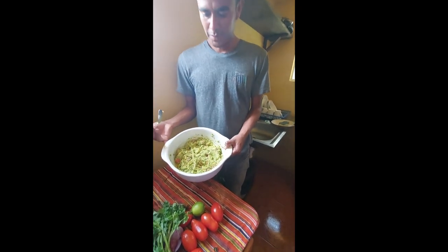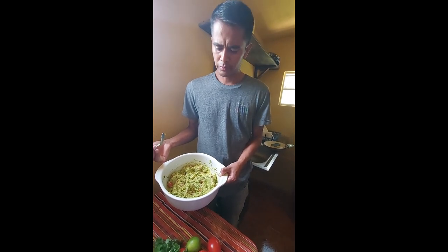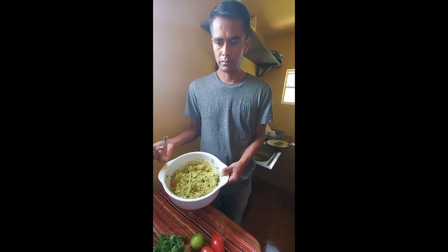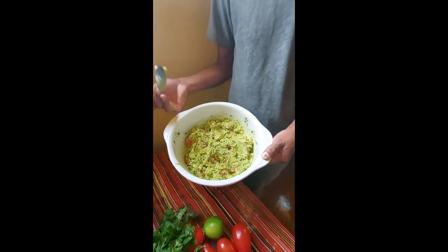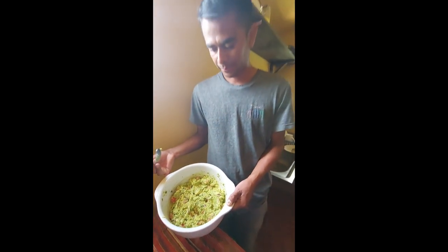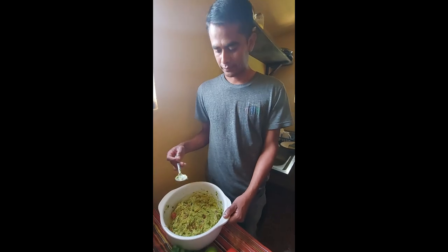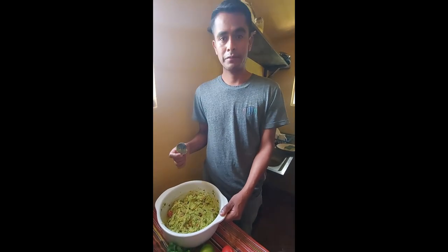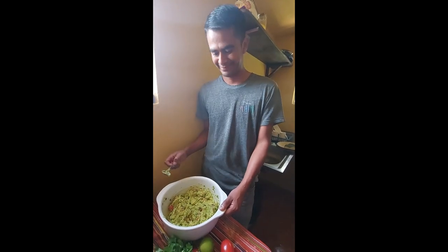Okay guys, this is the way we make guacamole here. You can add more ingredients if you want, but this is the basic form to make guacamole. You can have it with chips, with tortillas, or with bread. My guests will tell you later if I made a good guacamole or not. Thank you for watching the video!